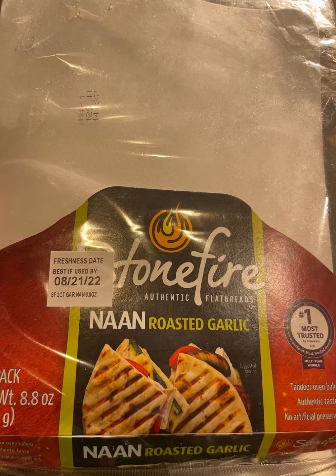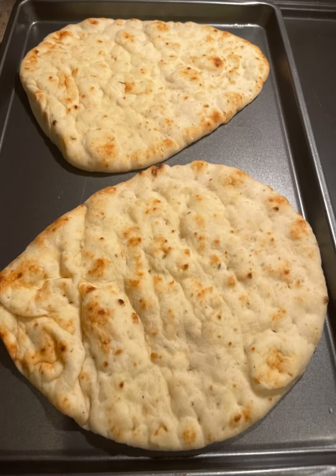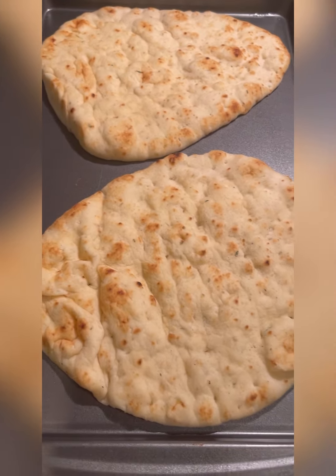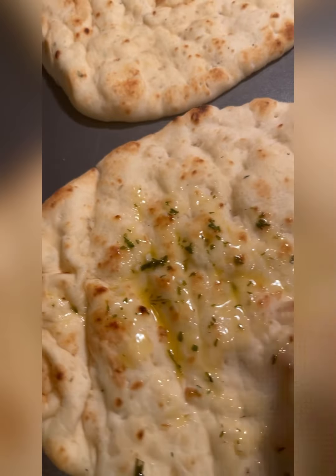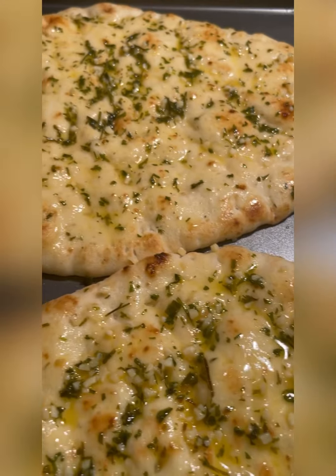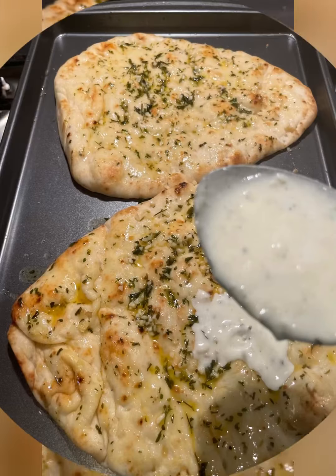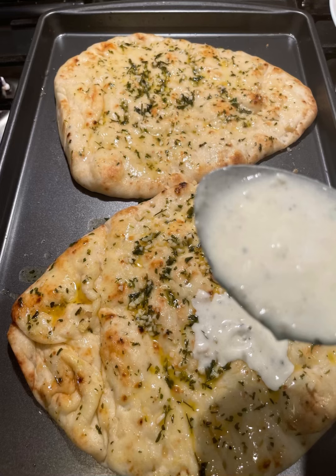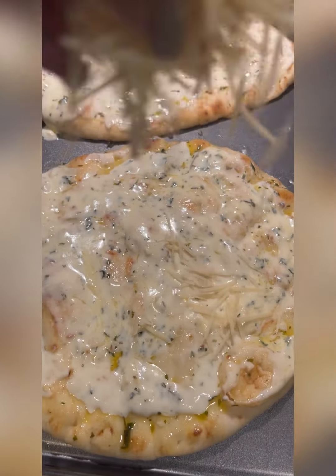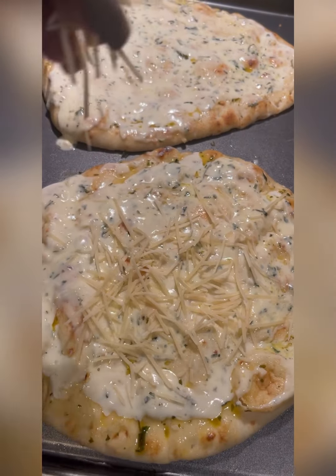This is the brand of man bread that I used — roasted garlic flavor. I melted butter with dried parsley and minced garlic in a bowl and spread it on the base of the flatbread to give it more flavor. Around this time I preheated my oven to 375, then started to add the heavy cream sauce and spread it on the flatbread evenly.